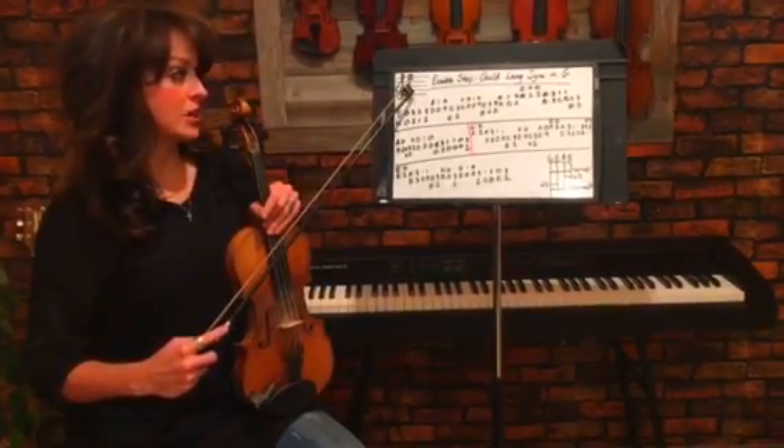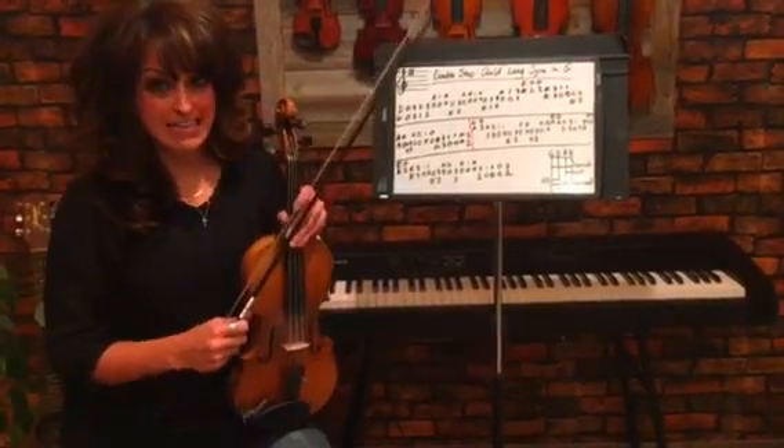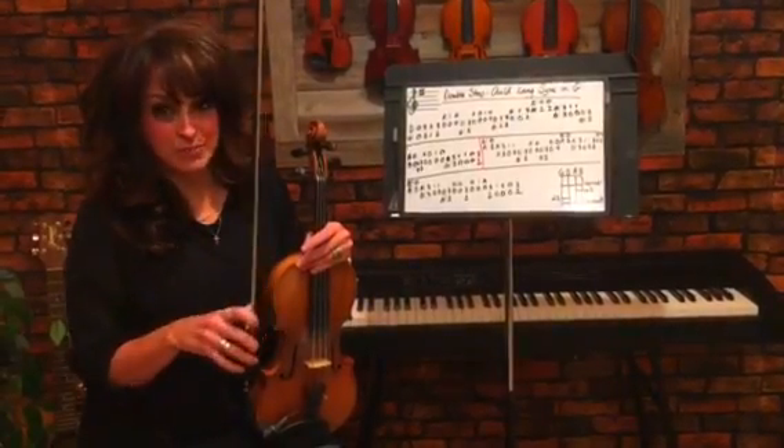We are playing with one sharp, which is F sharp, in the key of G. Now regarding double stops, the way to make a double stop sound really rich and full is all with your bow.